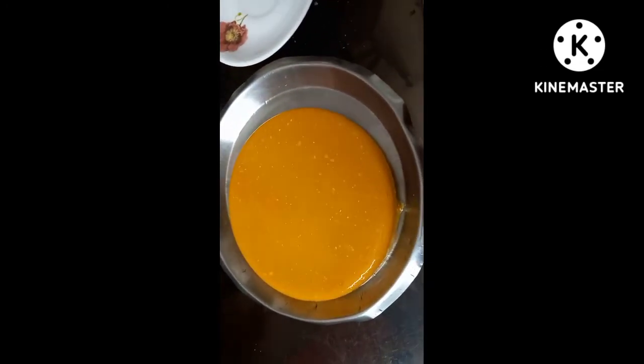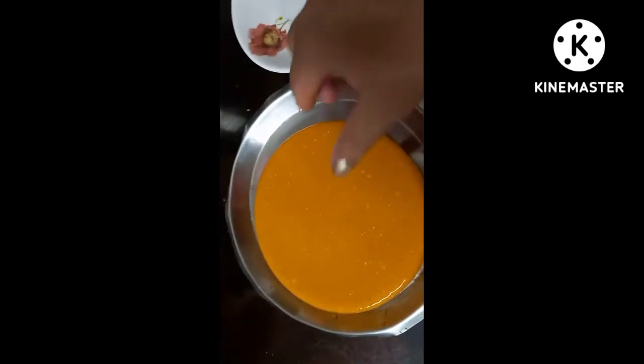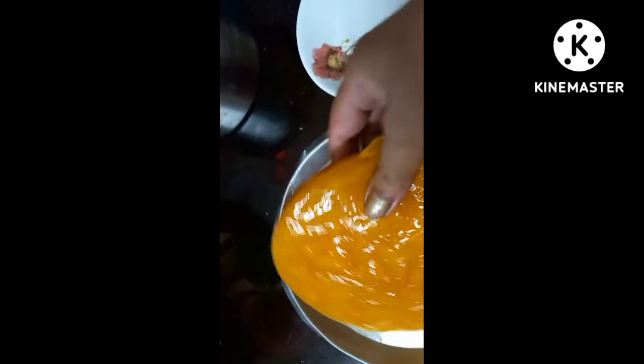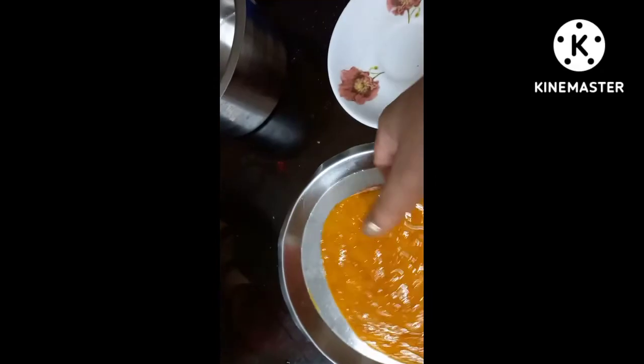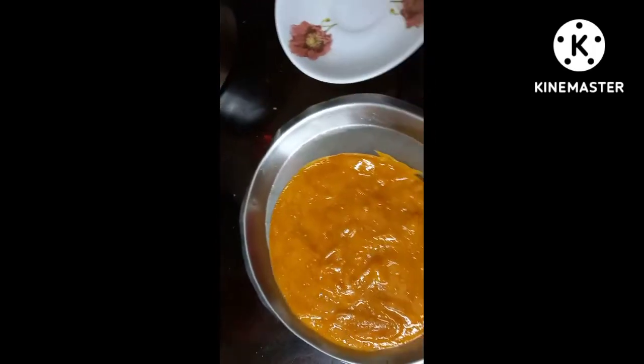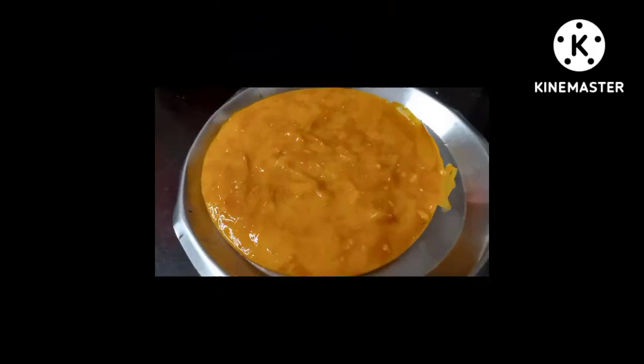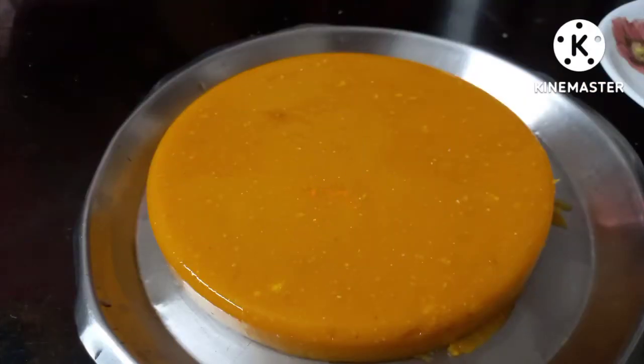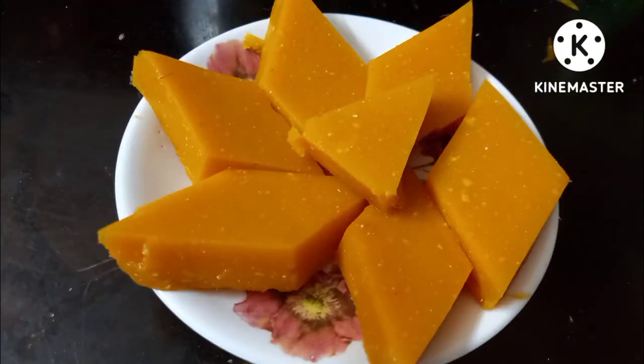If you will make a hard mein, we will make a hard part of this. Now, we will make a look at this part of the pan. If you like to see this part of the pan, you can press subscribe to the channel.